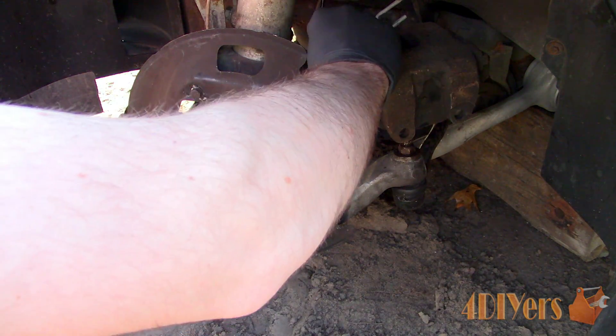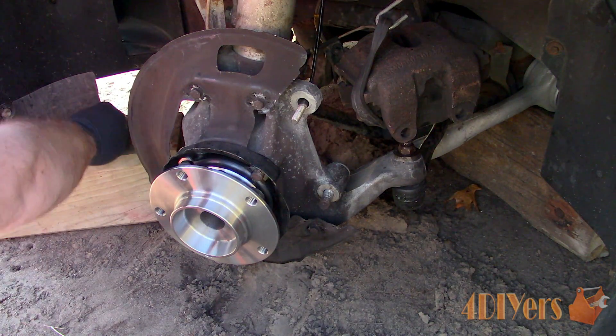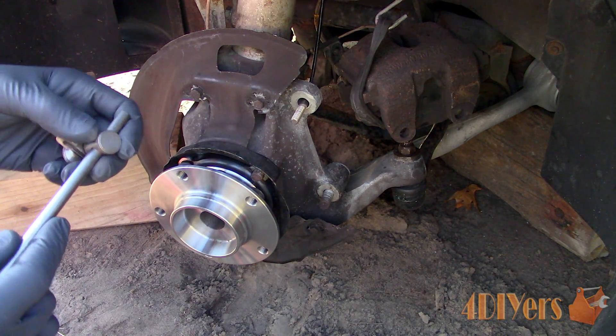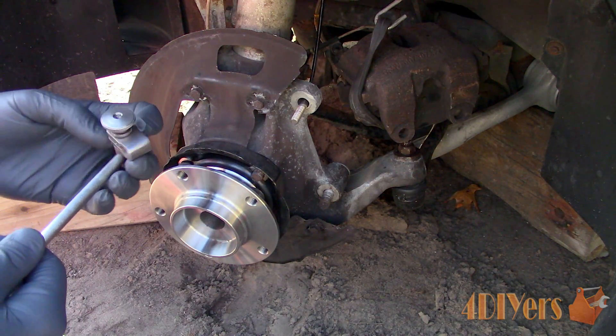If you are looking to check rotor runout, I do have a video on that so be sure to check it out. This video does relate to it, as depending on the vehicle's design the rotor may be mounted to a separate hub, like on this vehicle here.